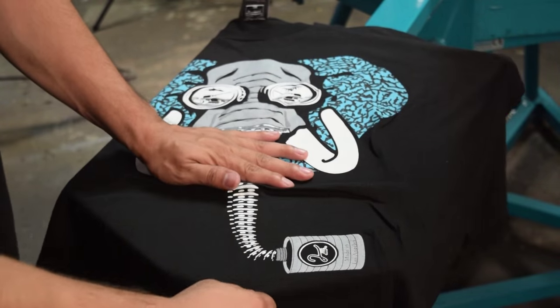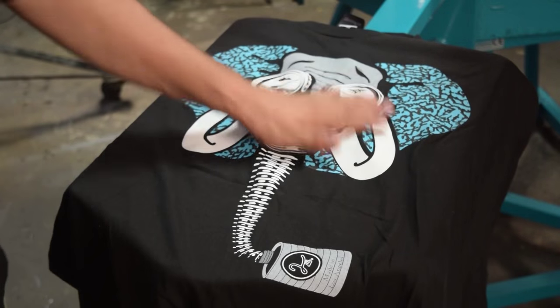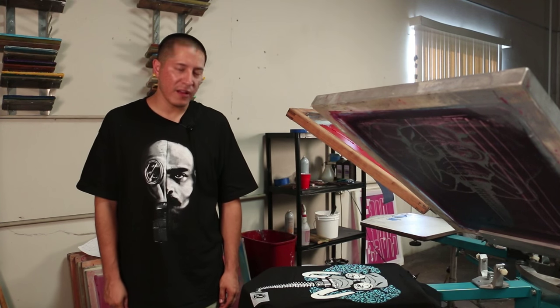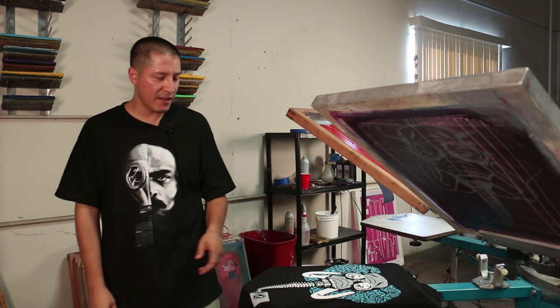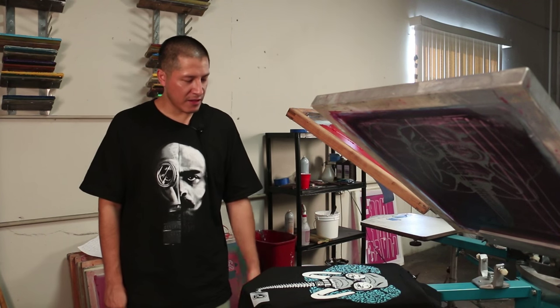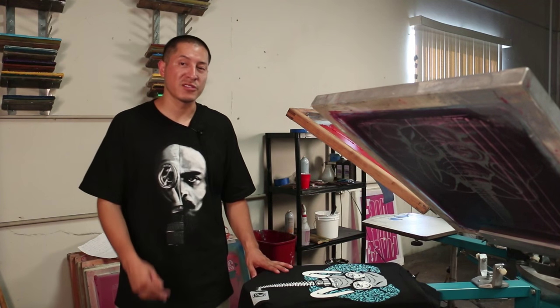I did this design about a year ago. What's special about it is that I had it in my head for like two years. Probably some of you have the same problem where you procrastinate about getting stuff done, and then one night I was like, forget it, I'm going to get it done. So I started illustrating it and it took me like six hours. It's one of my favorite designs and a lot of our customers' favorite designs.